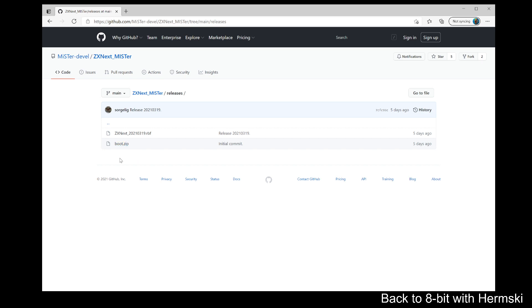The boot zip file needs to be placed inside your games folder. What you do is create a folder in your games folder - call it ZX Next, capitalising the ZX and the letter N, and then lowercase 'ext', as you see in the title. Then place your boot zip file into that folder. Once you've done that, it's probably wise to run the update script as well on your MiSTer - there's no harm in doing it just to make sure everything is up to date.